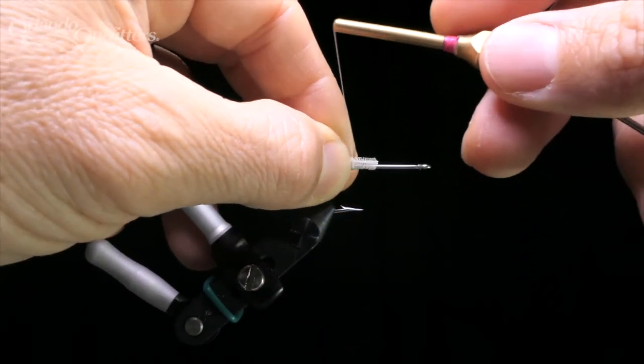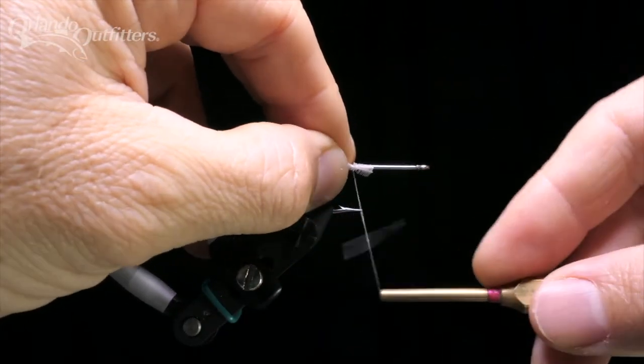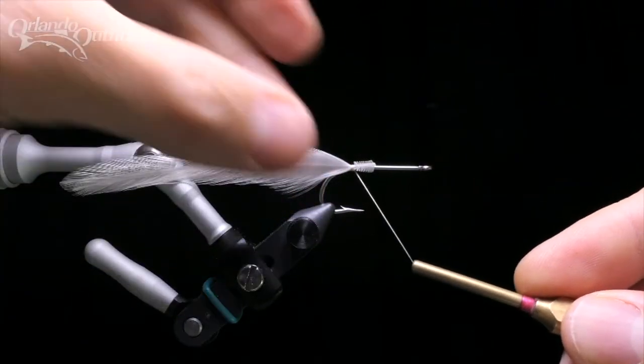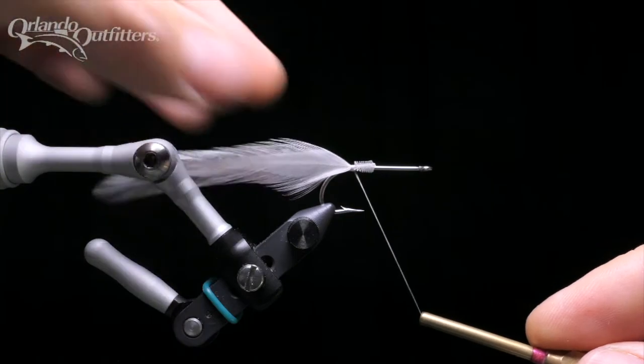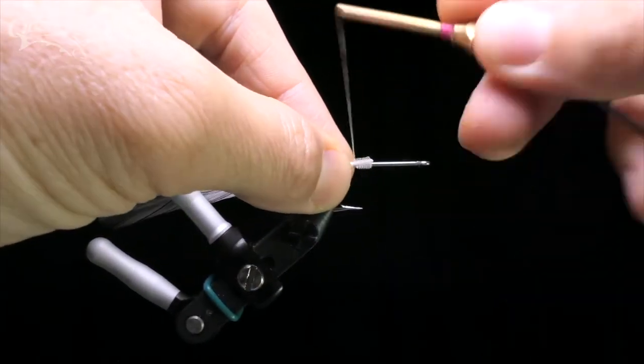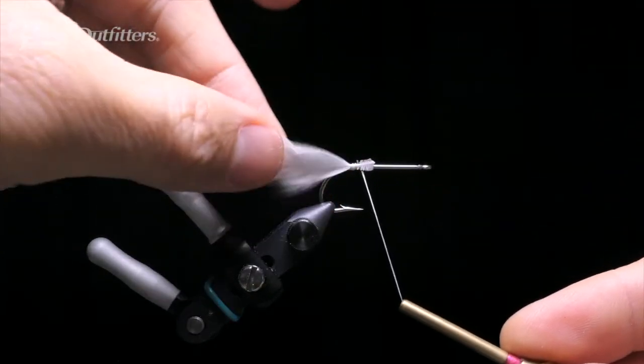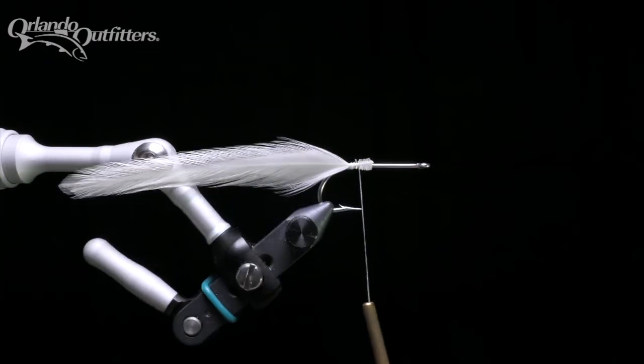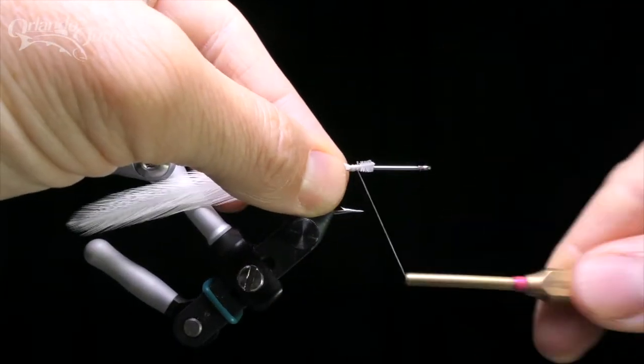Use the pinch to tie the first pair of feathers in on top of the hook shank. Rotating them slightly towards you will help offset their tendency to roll away when you tighten the thread. Pinch the feathers tightly against the hook shank as you wrap them in to minimize any movement. The two feathers should now be oriented vertically in the same plane as the hook and should appear as one feather.